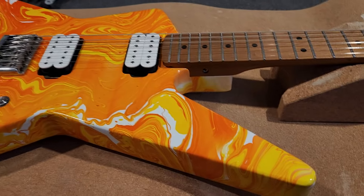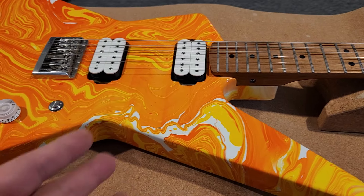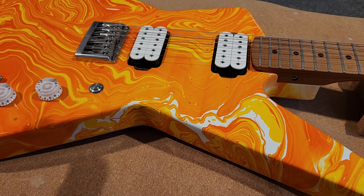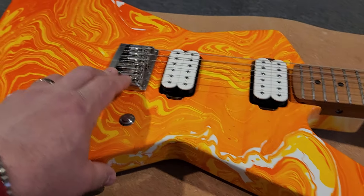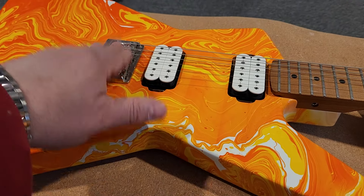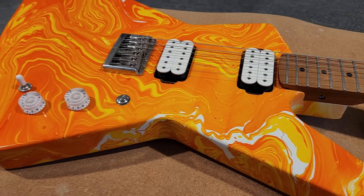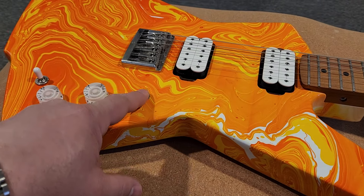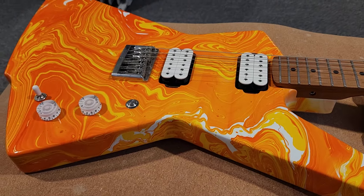A couple of the specs: we have DiMarzio pickups in here. I went with white because I thought it would look good. I went with white knobs and white switch tip — it just looked like it fit. This is a Schaller bridge, going back to the Boogie Body DiMarzio style guitars. It's a hardtail, works great, very stable. And this guy here is a kill switch — because why not? I wanted one. Makes things a little different.